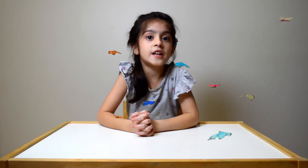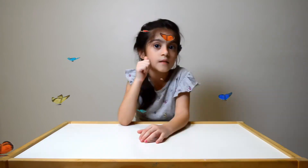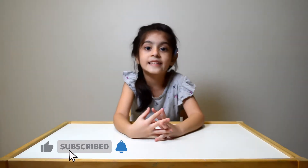We are making a caterpillar today. So, are you ready? But before we start, please subscribe and press the bell icon for more awesome videos.